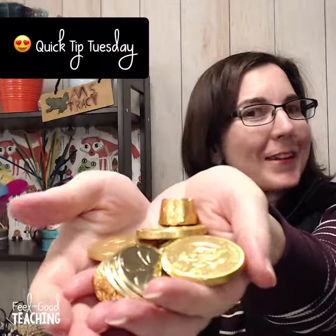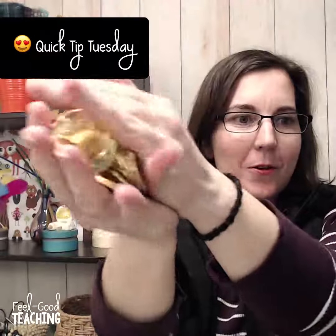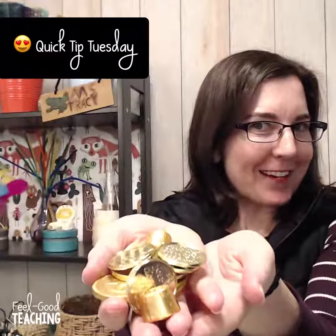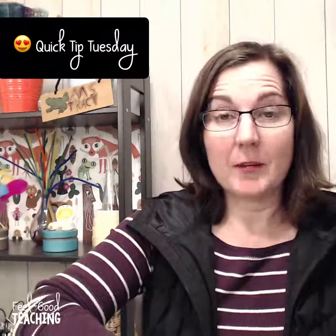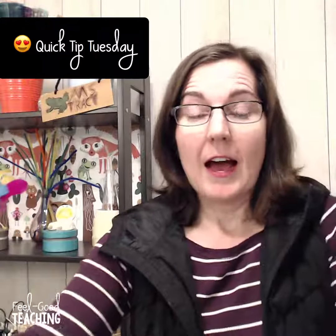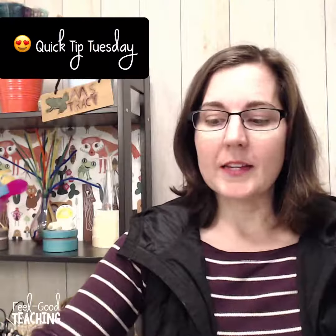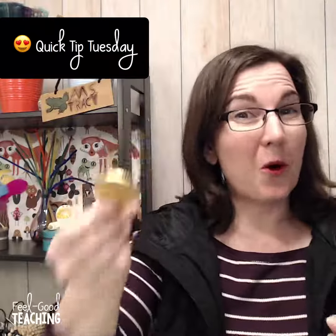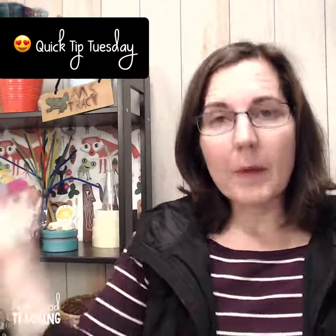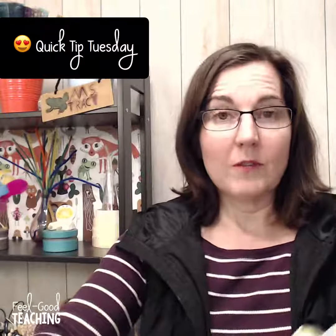Hi guys, it's time for another Quick Tip Tuesday, and this one is all about St. Patrick's Day gold. I wanted to give you a couple of different ideas because a lot of STEM challenges for St. Patrick's Day have something to do with a pot of gold. It can get a little bit pricey if you're looking for those little coins, because they come in rather small bags for a dollar, so that might be a bit too pricey.